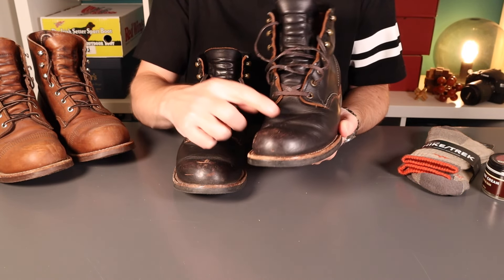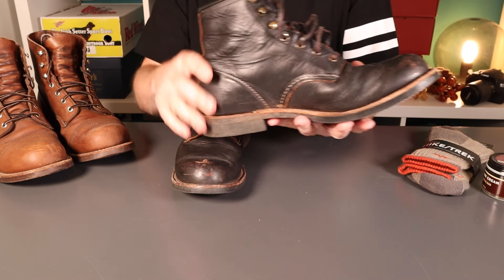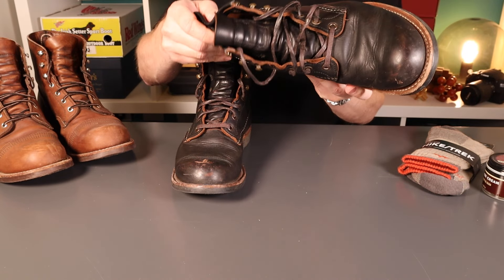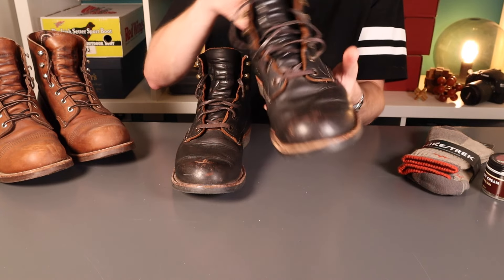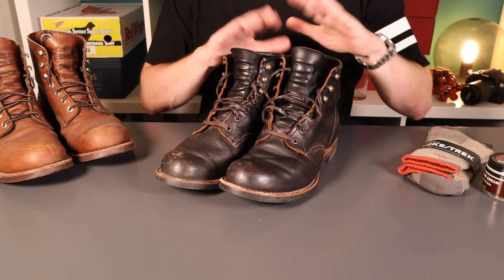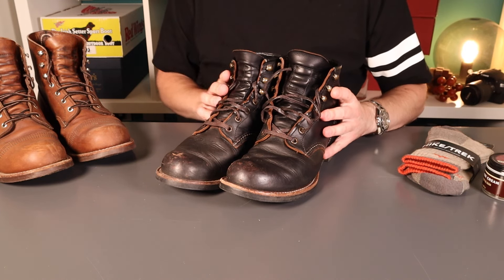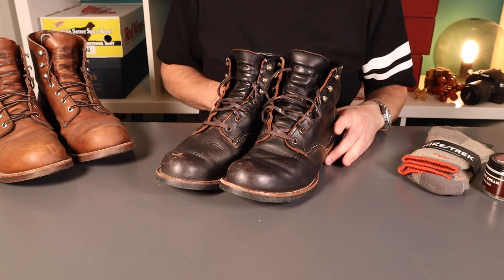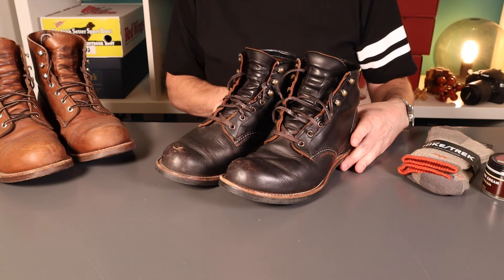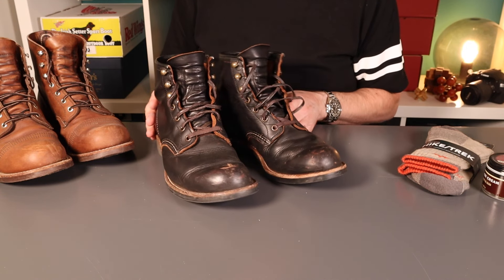With a bit of wear, that building up of the patina — that brown core sort of popping through a few creases — I think these are looking a little bit less plain and boring. I'm really pleased with them. In terms of sizing, my advice generally has been go down half a size, certainly on round toe boots for Red Wing, and half a size down on these has been perfect. Easy break-in and still plenty of room to wiggle your toes.